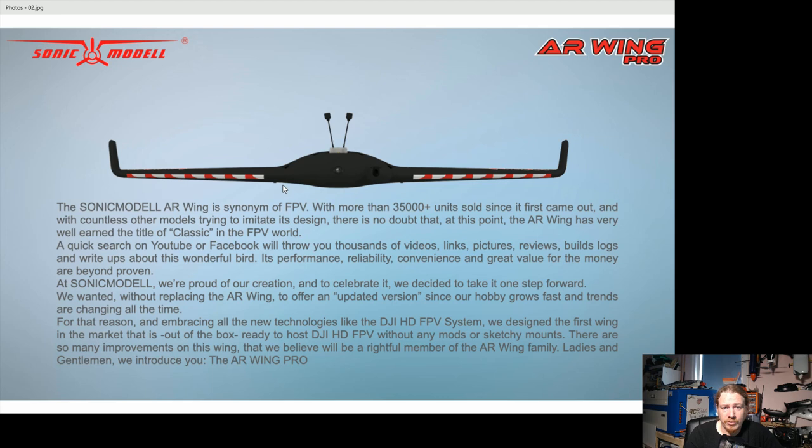You can see on the profile that there's a much lesser angle at the bottom than at the top, so I'd say it probably is a lifting fuselage.